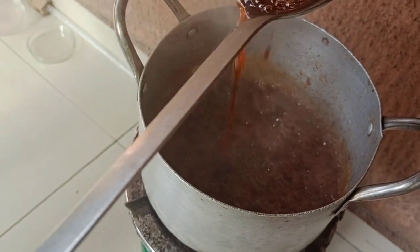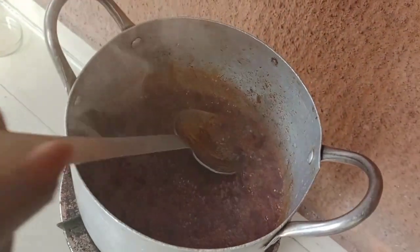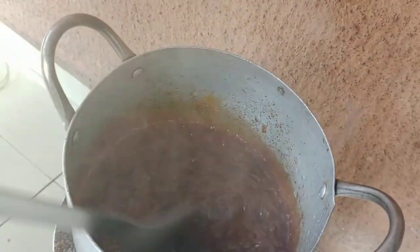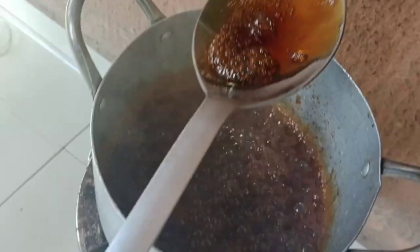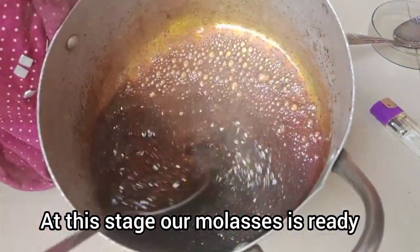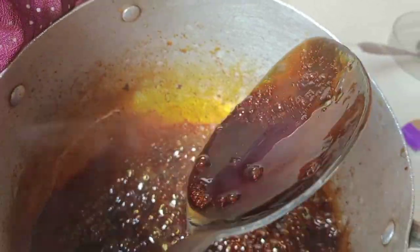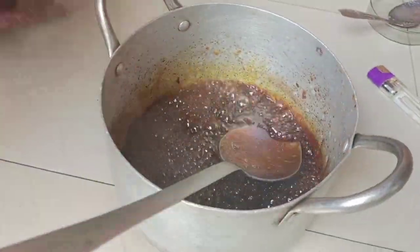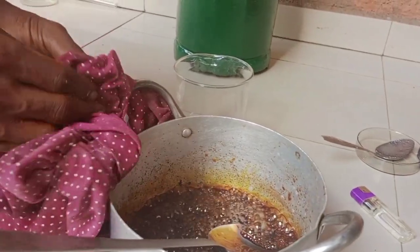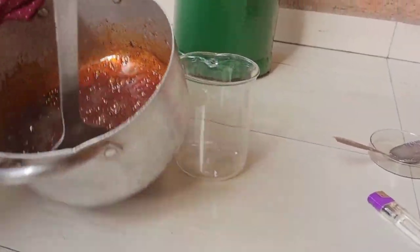Keep turning it and make sure it does not get burnt. You'll see the brownish color keep getting deeper. At this stage, our molasses is ready — look at how brownish it is. This is molasses, the byproduct of sugar, the last product you get from sugar production. This is how to produce molasses — very easy.